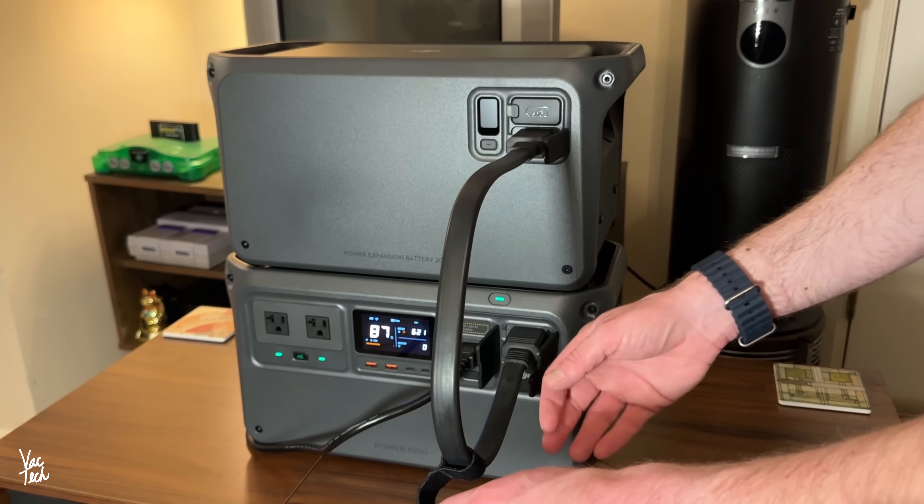Included with the expandable battery is a thick cable that connects the batteries together. The cable can be tethered down a little to reduce the bulk off the front. If you have an expandable battery, a software update is required to get everything cooperating — for that I had to connect the Power 1000 to my computer to update it. After that, all updates have been wireless via the Bluetooth dongle.